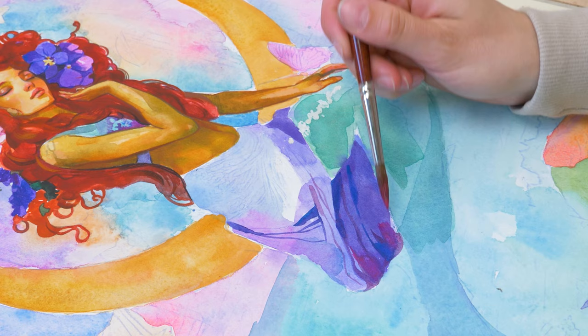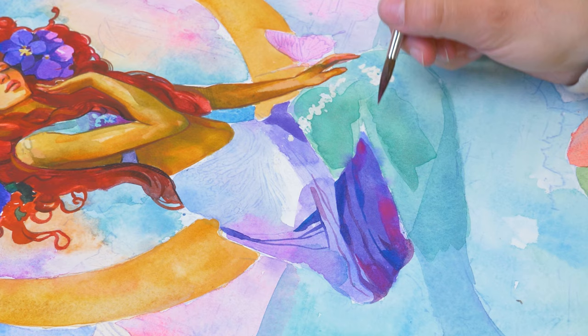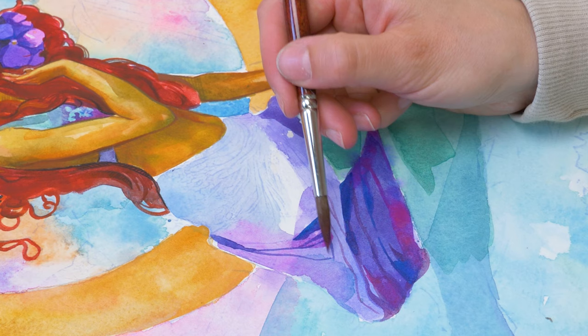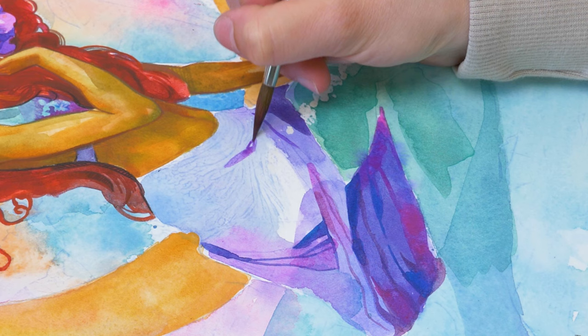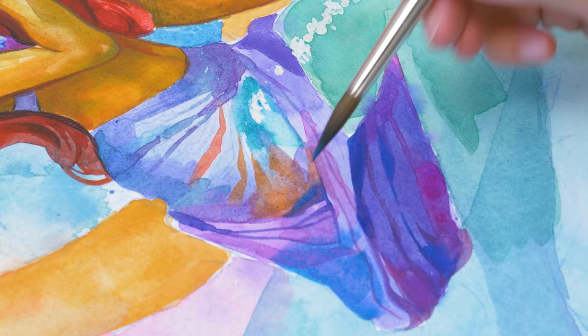I wanted the dress to be eye-catching, so I decided to use a combination of vibrant purples. This color scheme allowed me to incorporate my all-time favorite shades, Oprah Rose and Cobalt Turquoise. When applied to the dress, they brought the tail and upper part of the mermaid to life in a beautiful way. I took great care in painting the dress's folds and made sure they were intricate and precise. The blending of the vibrant purples was seamless, creating a beautiful and captivating effect. I layered the colors to create a sense of three-dimensionality, and the use of highlights and shadows added to the realism. The final outcome exceeded my expectations and captured the essence of the mermaid's beauty and grace.